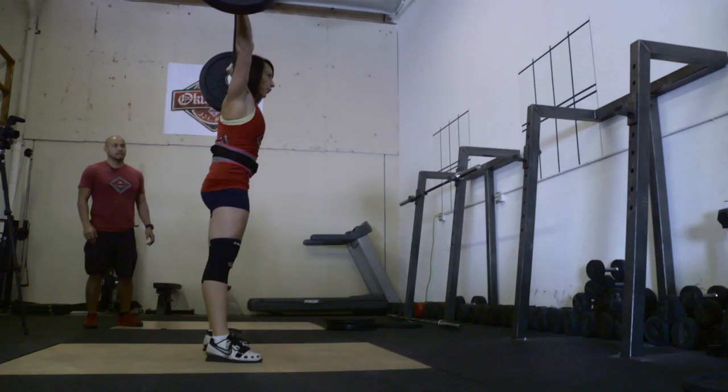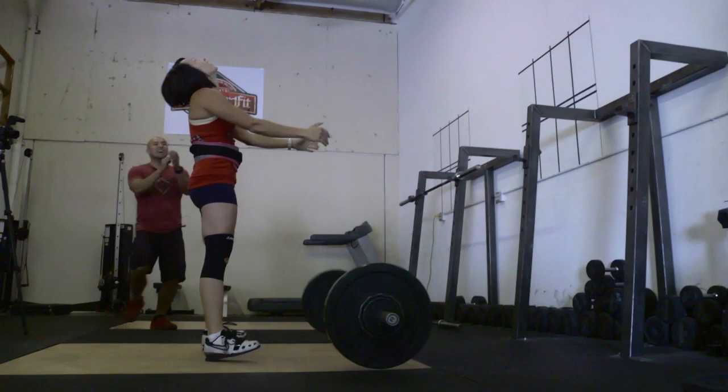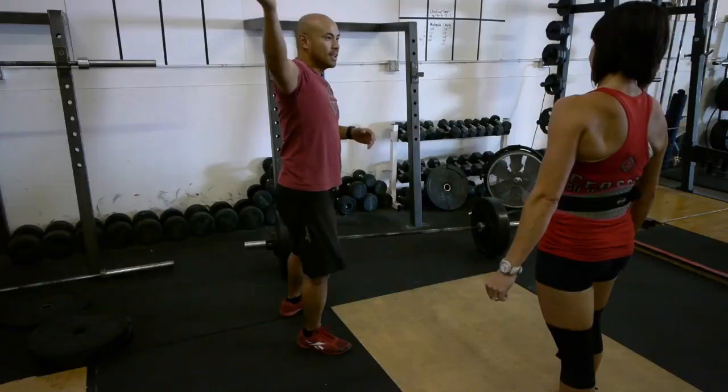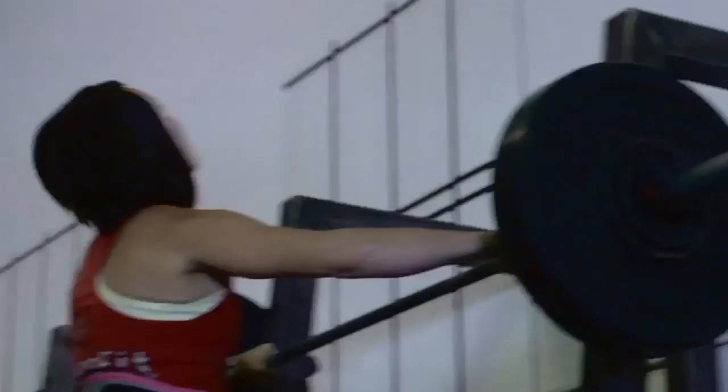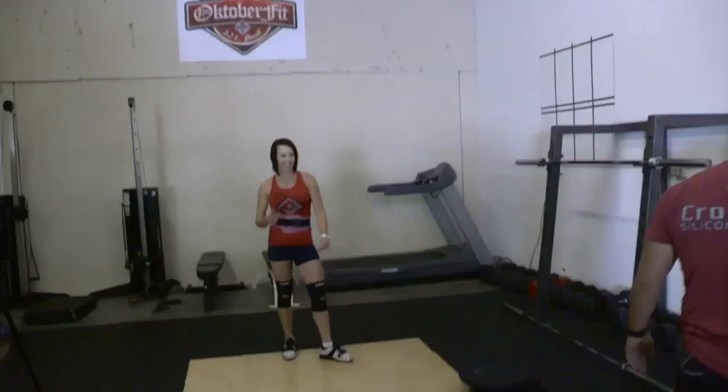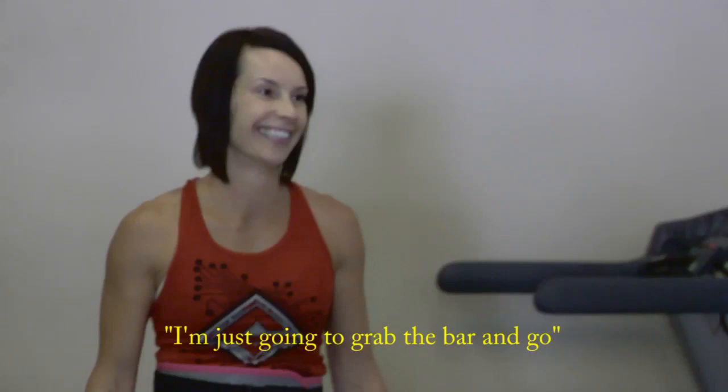Drive. That rolling — drop arm. Keep that solid up here. You had that. I just like doing a drop the bar and go. Don't think about it. Get it and go.